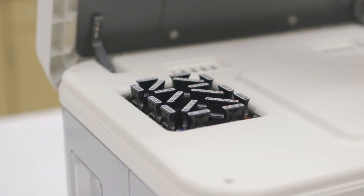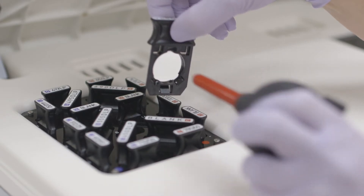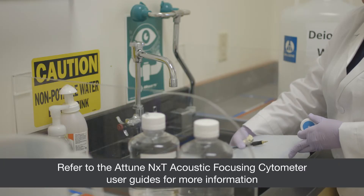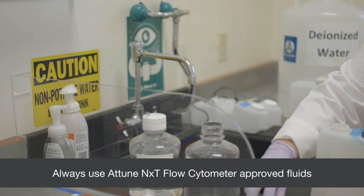Clean optical filters and mirrors each month. Clean all fluid bottles monthly, including bottles for the Attune NXT Auto Sampler.